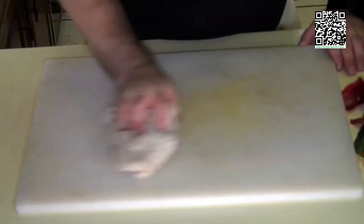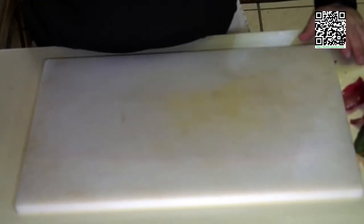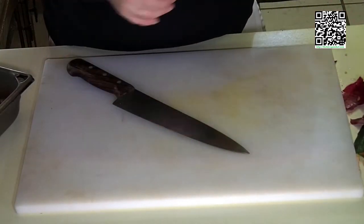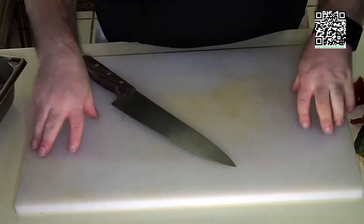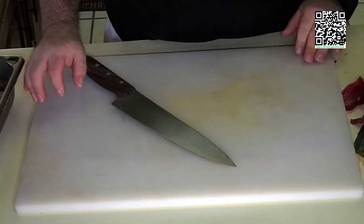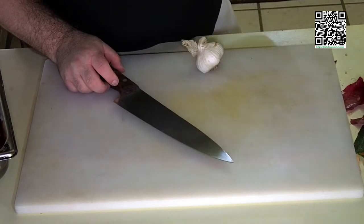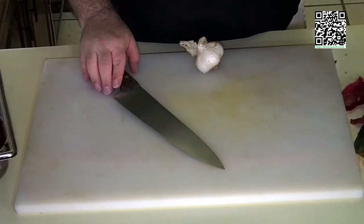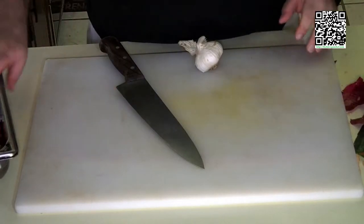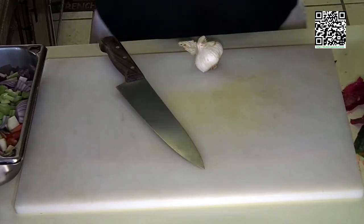That's part of safety too — if you've got a bunch of things on your board all at the same time, you don't have enough space to work and you're more likely to cut yourself. That's why I like this large board. I try to keep it clean except for whatever I'm currently cutting. I work from one side to the other — vegetables to prep on one side, finished cuts on the other — so there's organization.